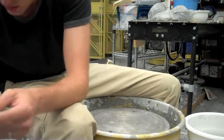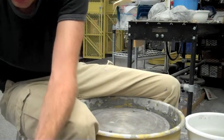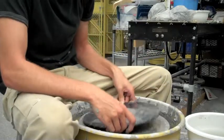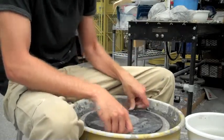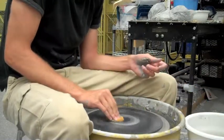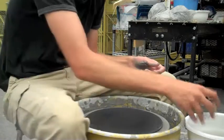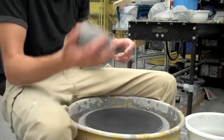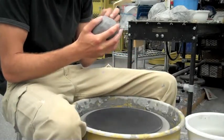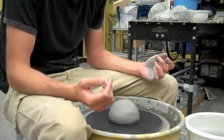Next up, the 3-pounder. This requires a little bit more muscle, but the concept is still the same — nice, even pressure on everything. Once again, we're going to start with a nice dry bat here. Remove the excess clay. That's our 3-pound ball of clay wedged nicely. Fold it into a nice ball and throw it down in the middle.